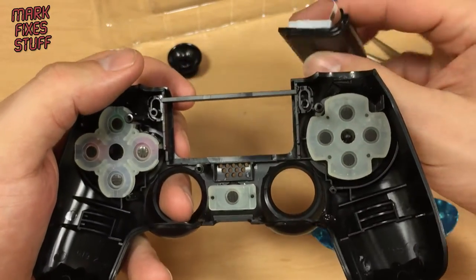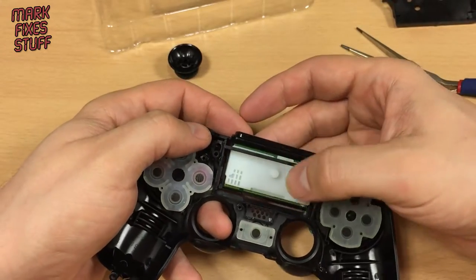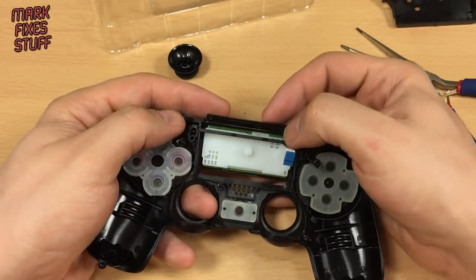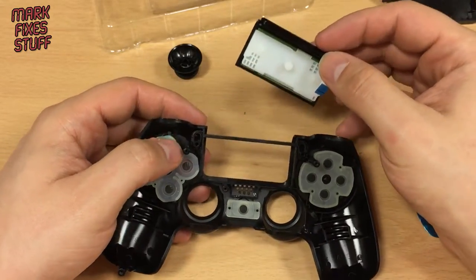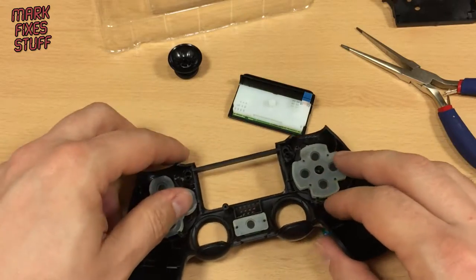Reassembly is quite literally the same in reverse, but I'll show you anyway because no one ever believes people when they say it's the same in reverse. Before we do that I'm going to stop the camera and quickly clean around my buttons because they are a bit scuzzy.